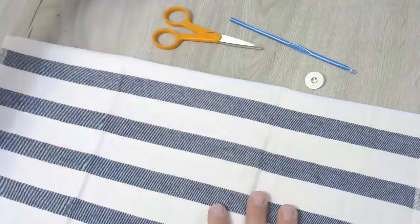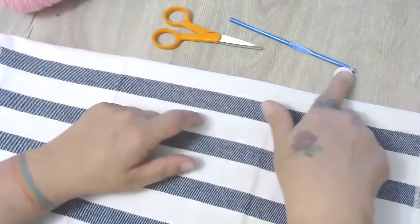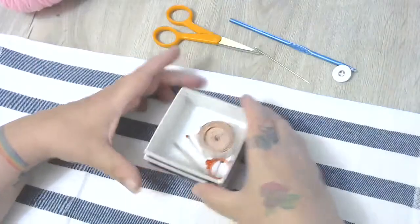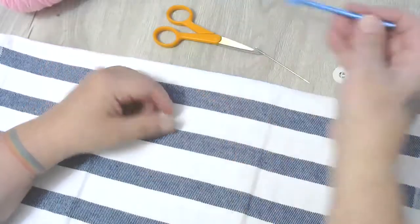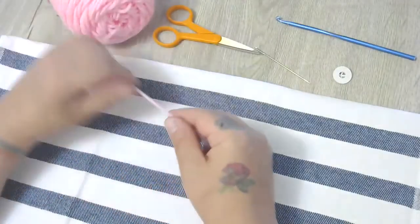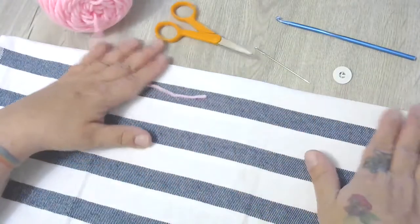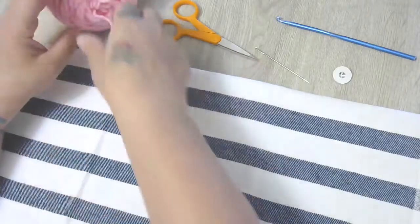So to begin, we've got our tea towel folded in half. You're also going to need a button, some scissors, a tapestry needle — I'll be using my pointy tapestry needle today — your size H5 hook, and some yarn. The one I'm making today is a custom order; my customer Jade chose a really nice cotton tea towel in white and navy, and she wanted a bright pink topper.